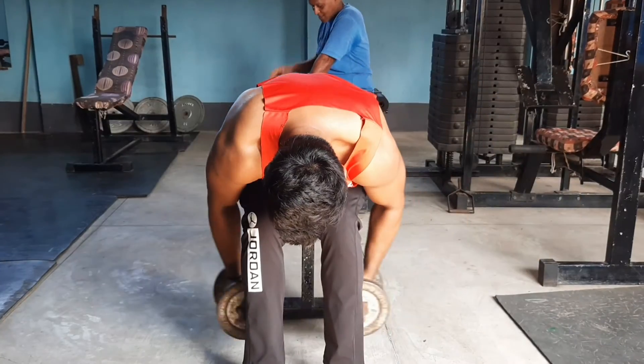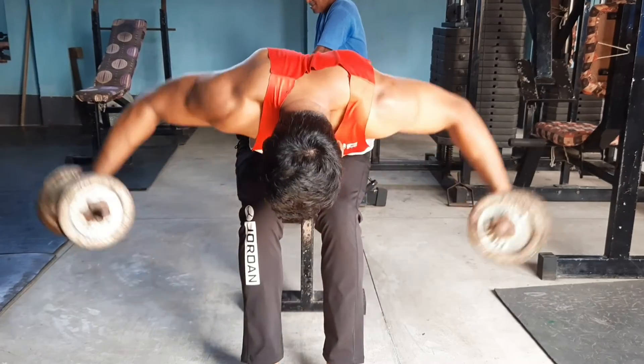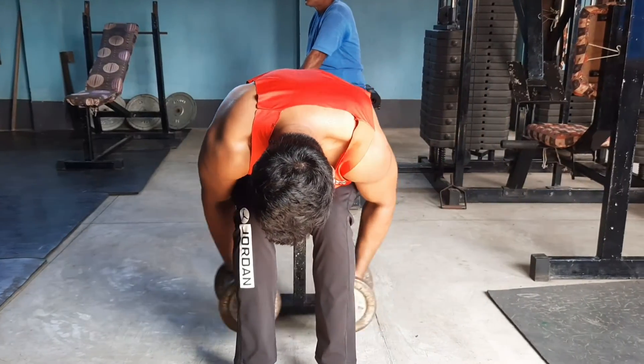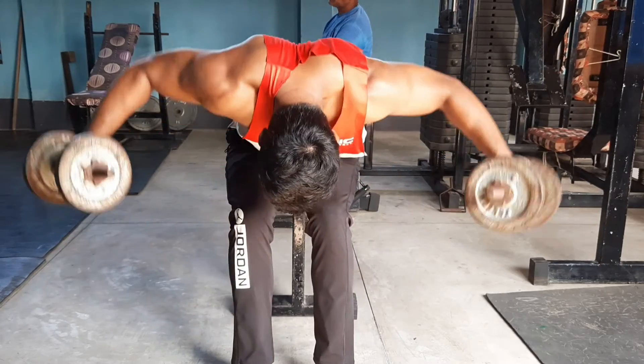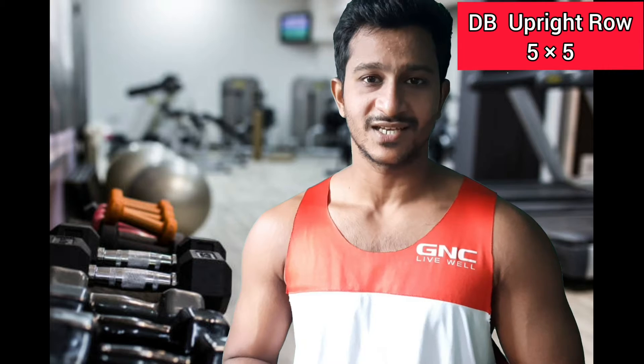Exercise number five is the Bent Over Double Fly. This exercise targets the posterior deltoids. Hinge forward, hold the position, and fly the dumbbells out. Pull the dumbbells leading from your elbows and squeeze at the top. We will also do 5 repetitions in 5 sets.